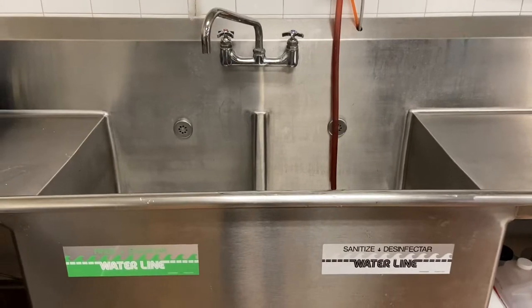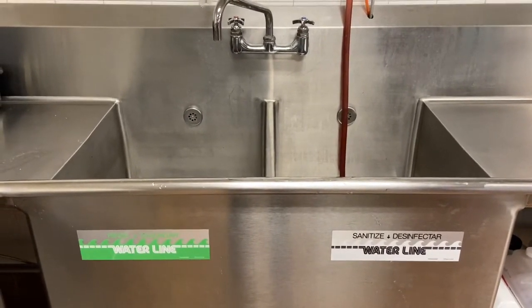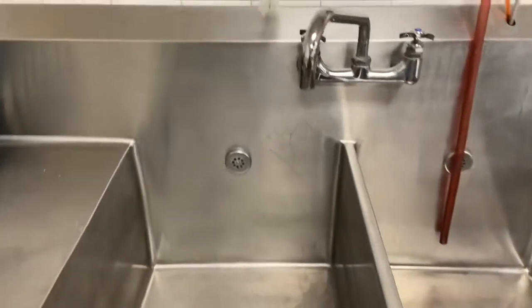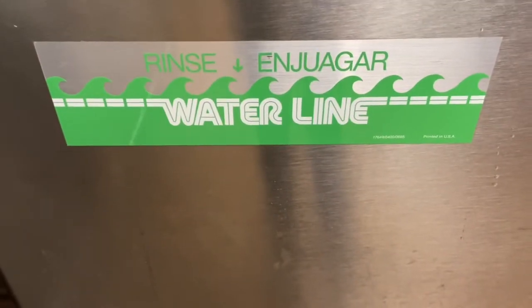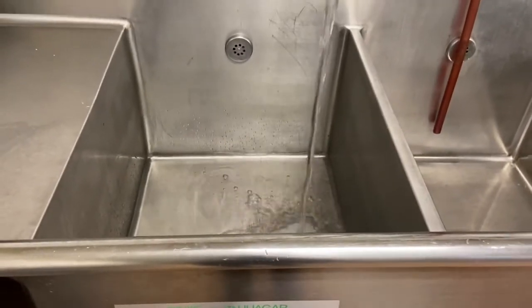Now it's time for the rinse compartment. To properly rinse off a dish, we need hot, clean, clear water — so that is exactly what we are going to do. We'll come over to the sink and turn on the hot water and let it fill. You can fill to the water line or deep enough to submerge everything that we are going to need to wash that day.